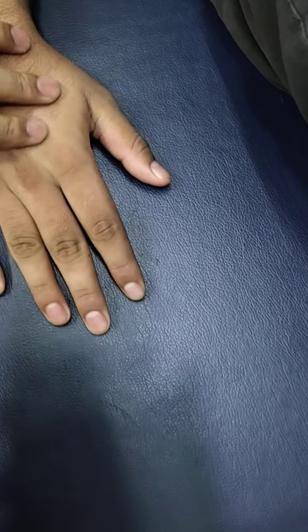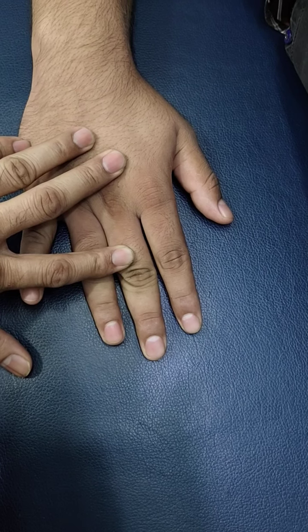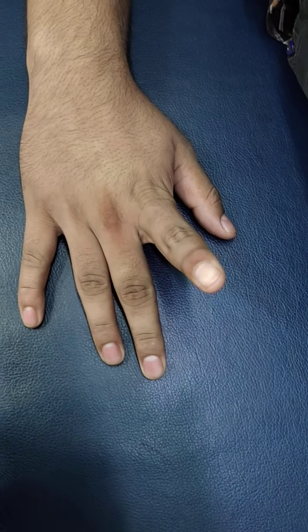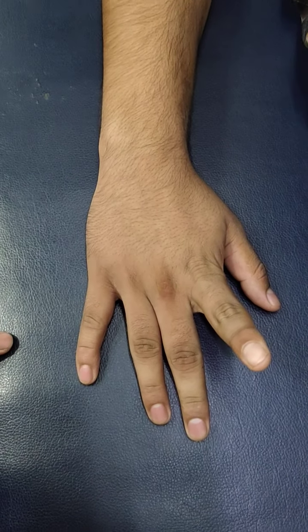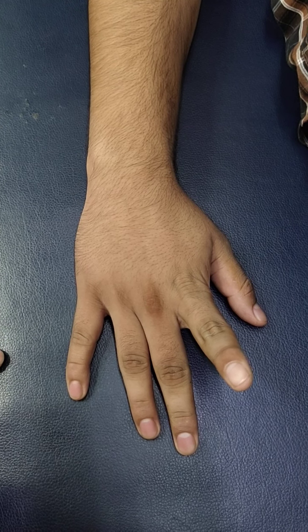Let's start with the finger. One finger up. 10 seconds out. 1, 2, 3, 4, 5, 6, 7, 8, 9, 10.